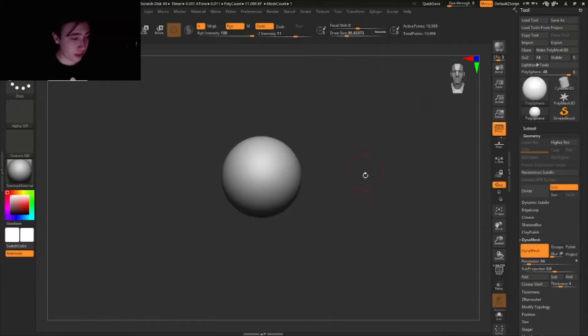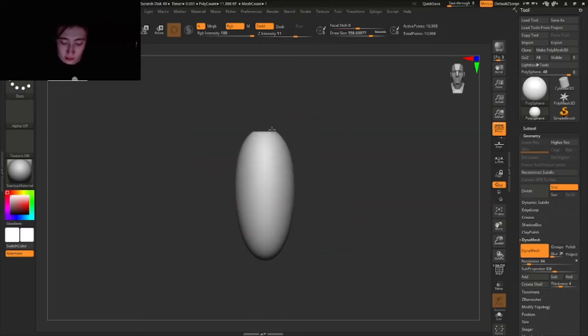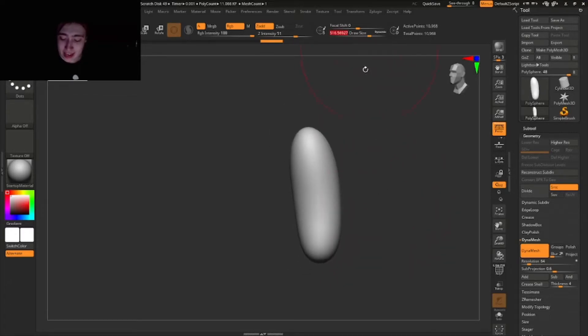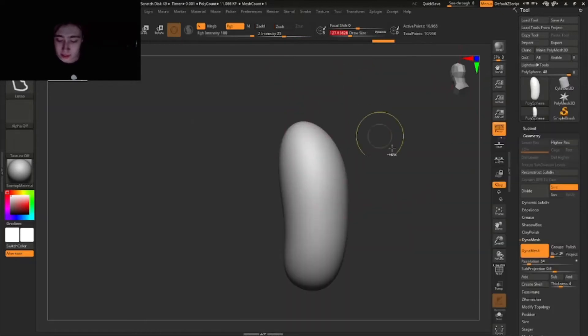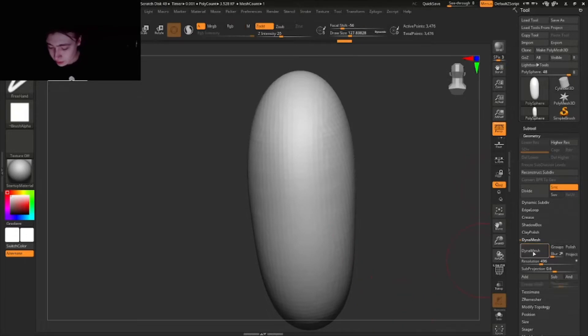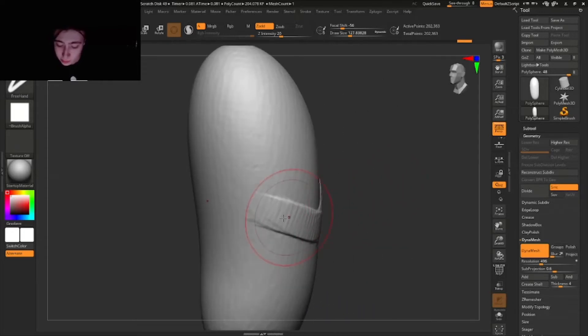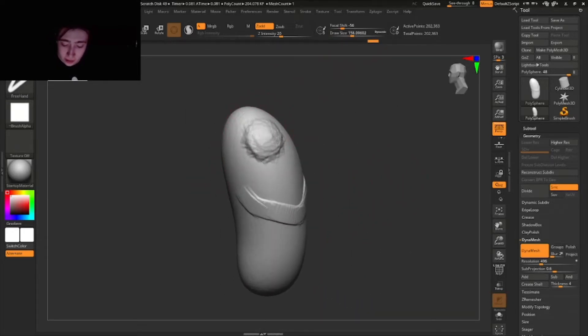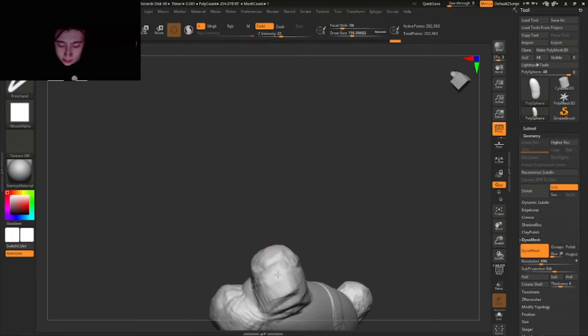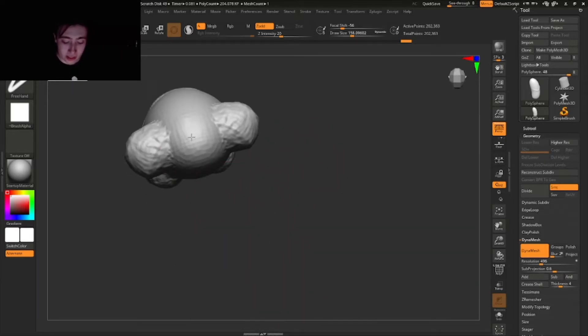The first thing we're gonna do is make this super simple torso shape — something like this. Just remember this torso shape. Then we're gonna add very quickly a rib cage, something like that. Then we're adding this simple rib cage shape and quickly adding shoulders like this, and legs down here, and a neck shape right here.